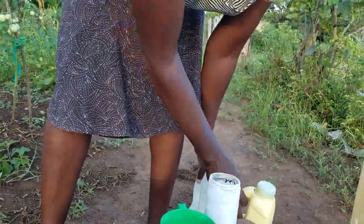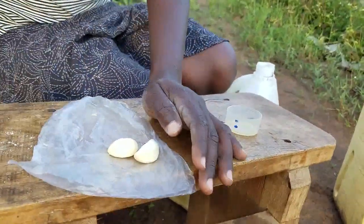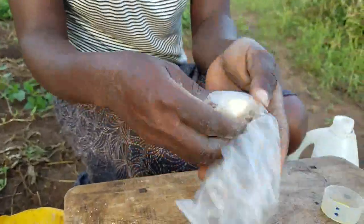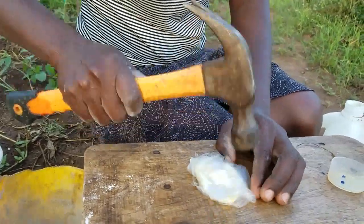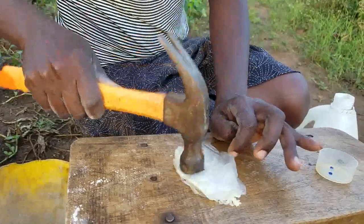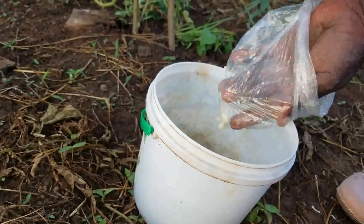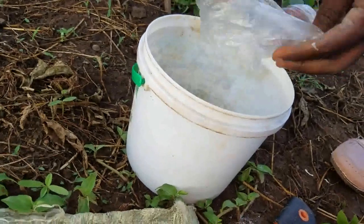Then we add ingredient number four — the last but not the least — which is garlic. I put it in a small bag and wrap it, then use a hammer to do the grinding so that it gets soft very well. I've done the pounding of my garlic, and we shall put this garlic also inside our mixing container. I think we have collected most of it into the container where we are going to mix from.